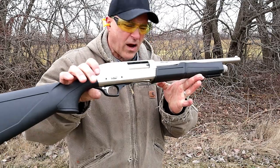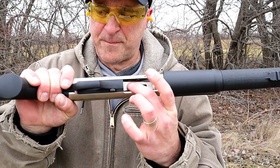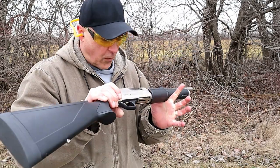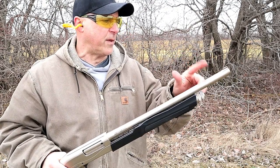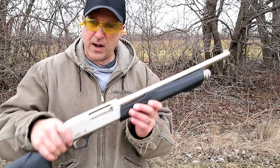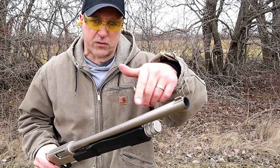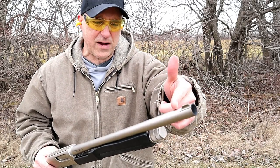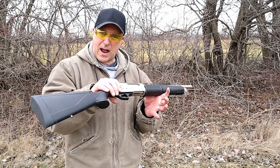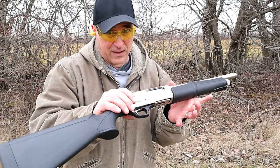So there it is — the TriStar Cobra 3 Marine model. There's a look at the loading gate. It also has a cross-bolt safety. It works great and I look forward to doing more with this, especially some shotgun spread tests with various chokes. It's a nice setup and I'm really happy with it. The chokes are Beretta-Benelli chokes, so if you have those already or they're easy to find, you can throw them in for a tighter spread. It's a nice shooting shotgun — performed well and looks beautiful.